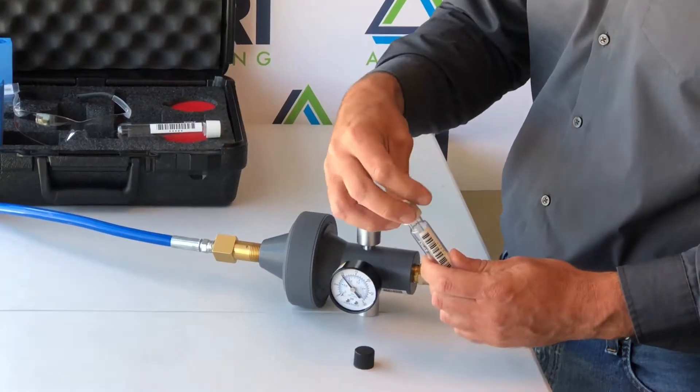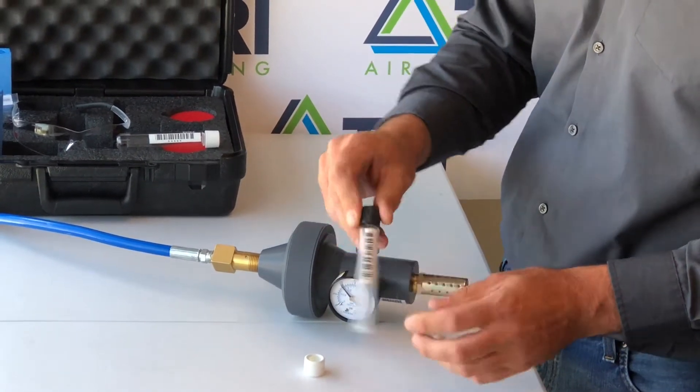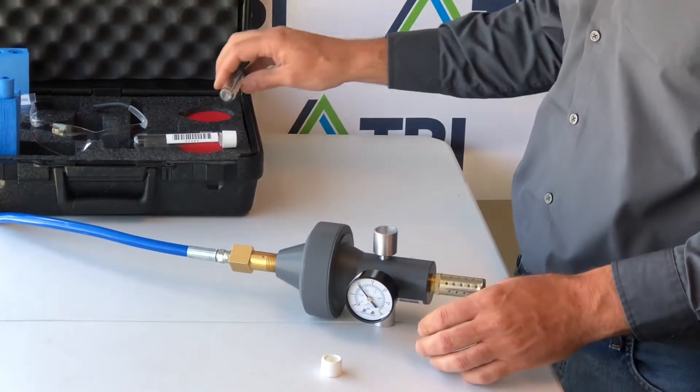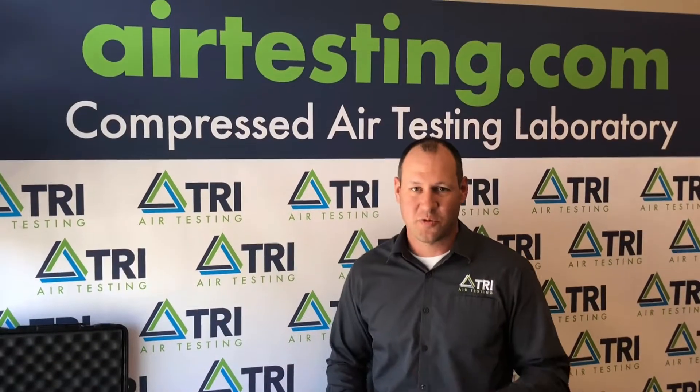Remove the white sampling cap and reinstall the shipping cap. Record your serial number on your data sheet, place everything in your kit, and return to TRI for analysis. Thanks for watching today's edition.